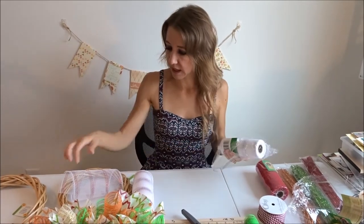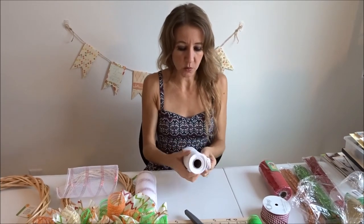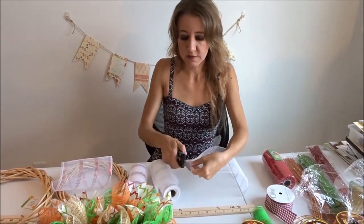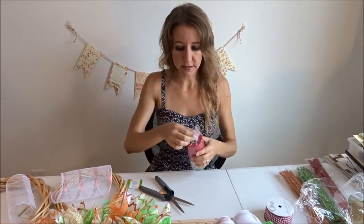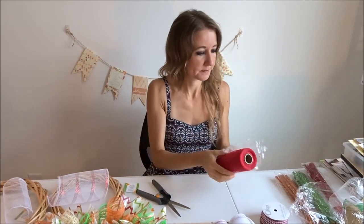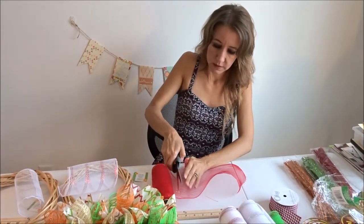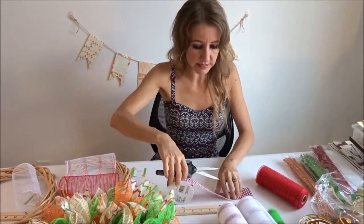That is red with — I'm sorry — white with red stripes. This is white with silver stripes, and I'm going to do the same thing — cut it to right about 10 inches. And last I'm going to use red and do the same thing.